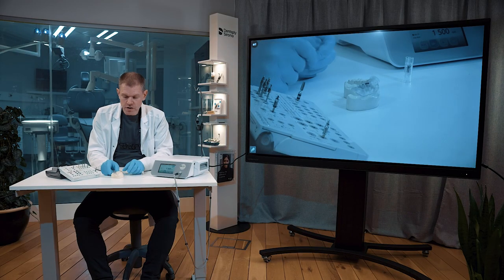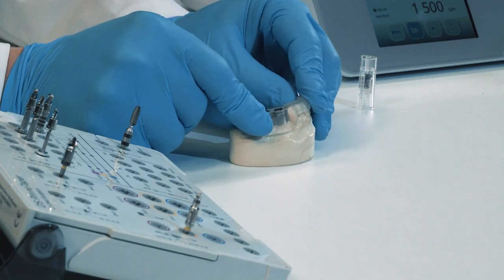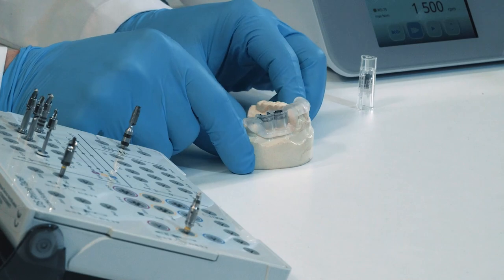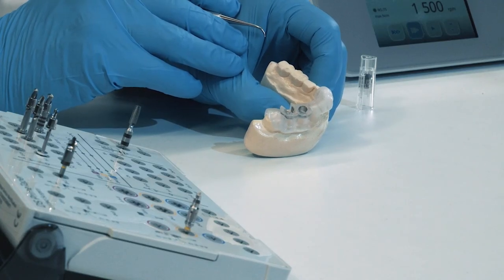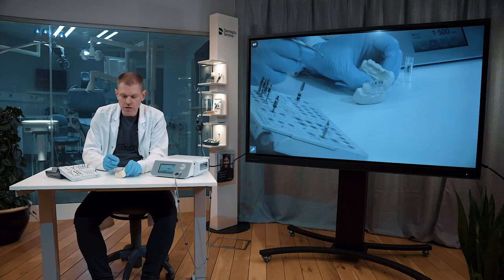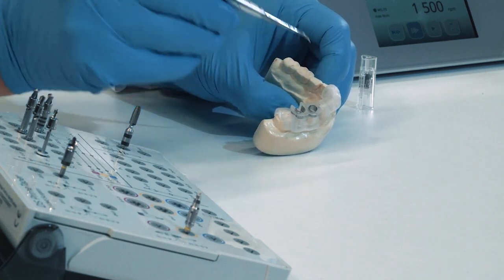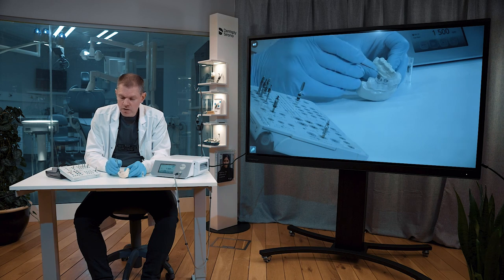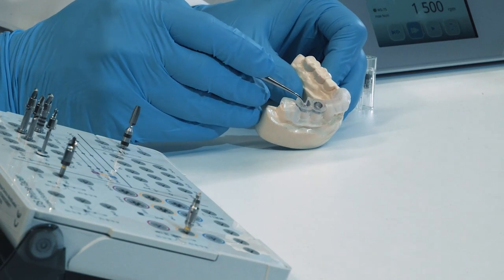First let us look into the guide and the model. You must secure the guide onto the model and feel that it's steady. Looking closer, you can see that there are two different metal tubes, or as we call them guide sleeves. One makes it possible to laterally insert your drills and instruments, and the other is the more standard version that allows you to go from top down. Additionally, there is a specific notch in the guide sleeve that must be aligned with the implant driver at the final stage when you do the implant placement.